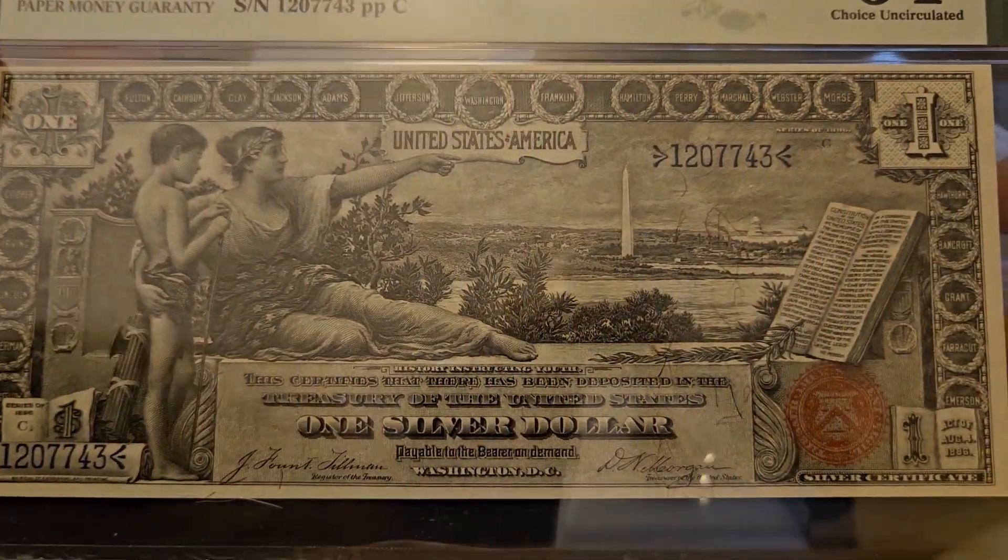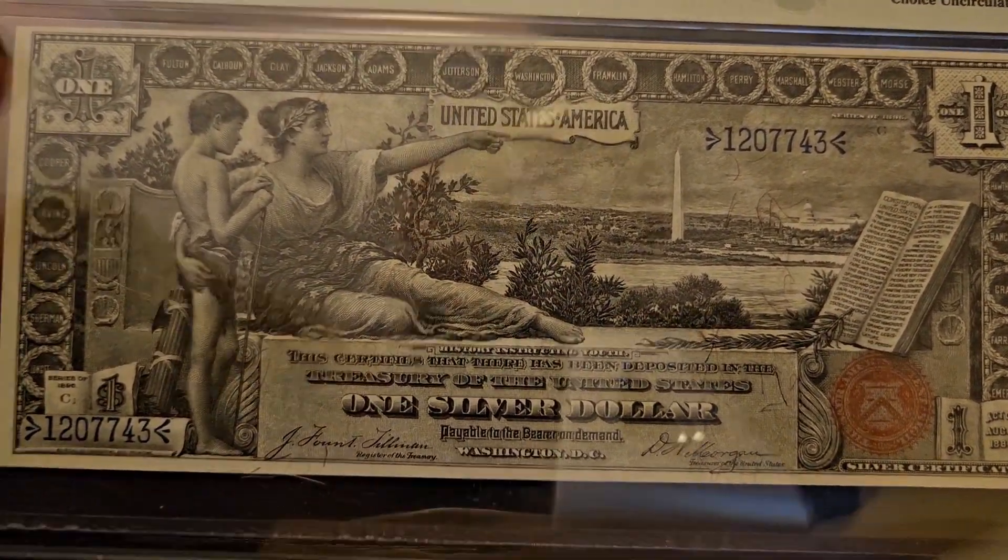Alright, we're going to take a little break and get set up for the currency. We have a few notes to look at, so please stay tuned.